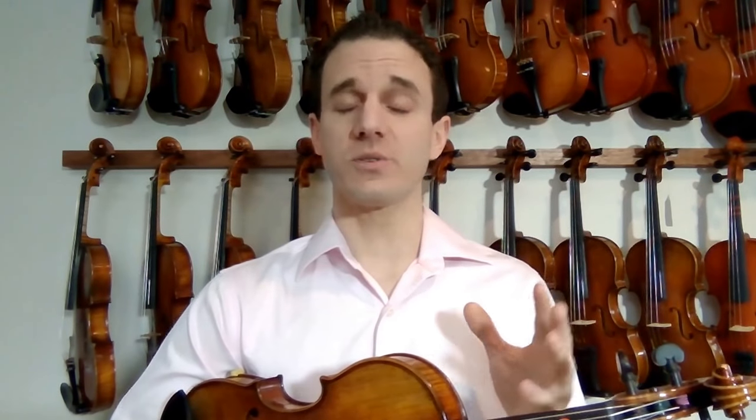Hey guys, Michael Sanchez here. This lesson is going to be one of the best ones — I think it's so much better than what other teachers are teaching out there, especially with how to set up the left-hand position. If you don't have your proper fundamentals when you're first starting the violin, you're really setting yourself up for failure. Everything I'm teaching in this lesson is so critical, so I'm going to really emphasize certain things. Make sure you're watching this whole lesson and doing everything it takes to set up the left hand properly.